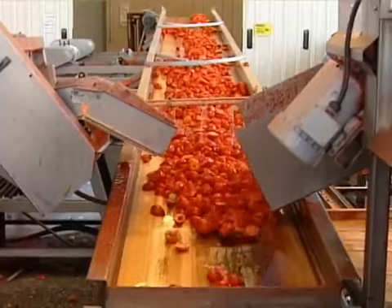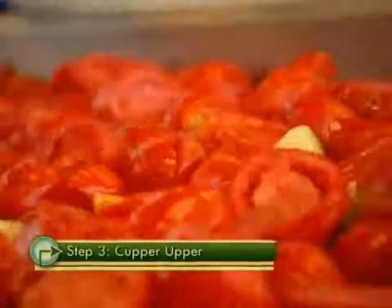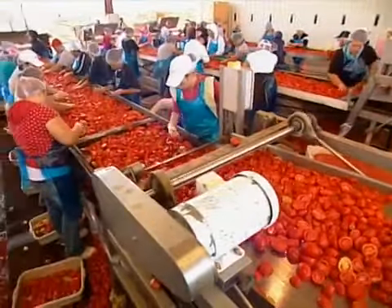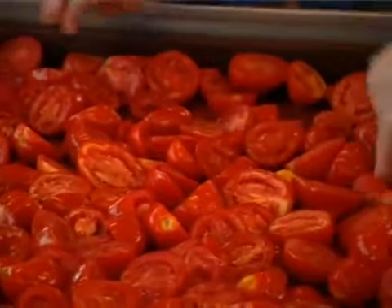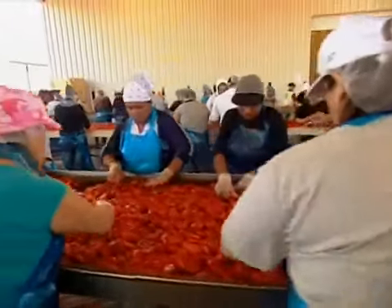Then it's off to a machine unique to tomato drying called a cupper upper. In order to cure it properly, the tomato must be face up on the tray. The cupper upper does this by vibrating the product, putting it into troughs and laying it perfectly onto the redwood drying tray. The tomatoes dry better when they're face up because all their moisture is exposed. Workers double-check to be sure each slice is facing the right way.